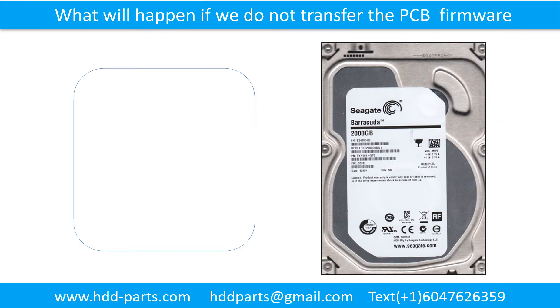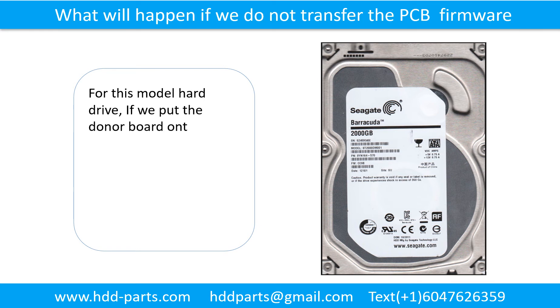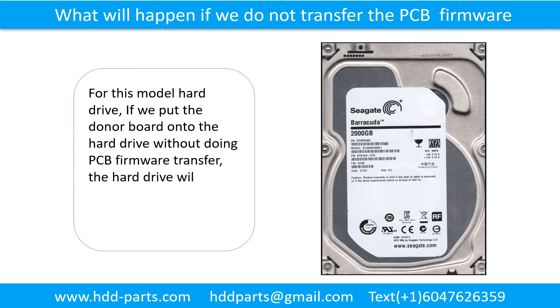What will happen if we do not transfer the printed circuit board firmware? For this model hard drive, if we put the donor board onto the hard drive without doing the printed circuit board firmware transfer, the hard drive will spin, but the computer will not detect the hard drive.